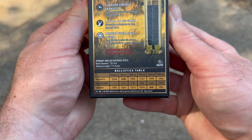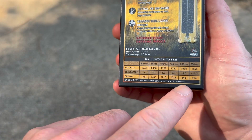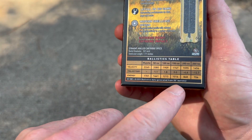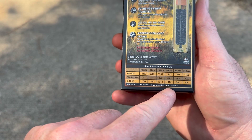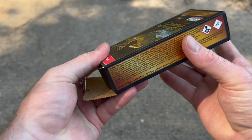Here is your velocity and energy information. It actually gives you a barrel length — that is rare these days. Now we will be shooting this from a 16 inch barreled Ruger American Ranch, so I don't expect to see velocities quite that high, but we will see what it does.